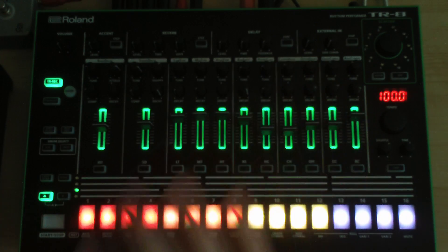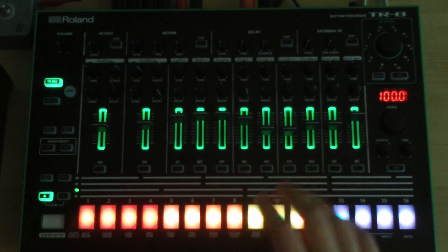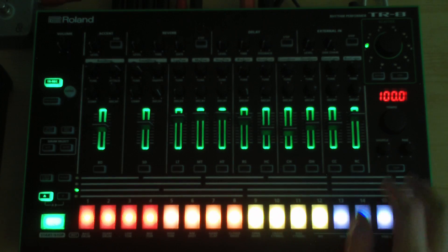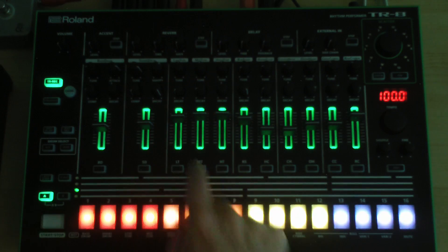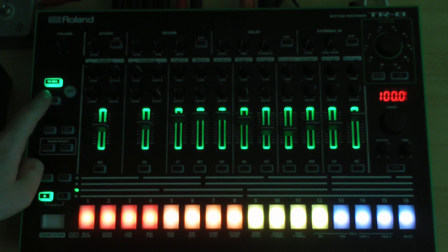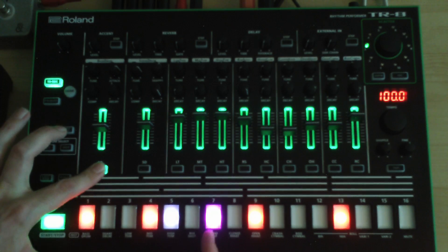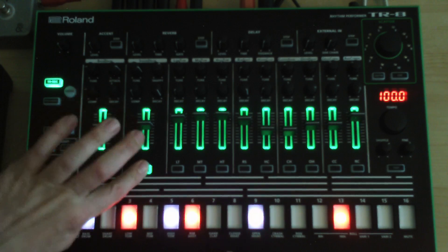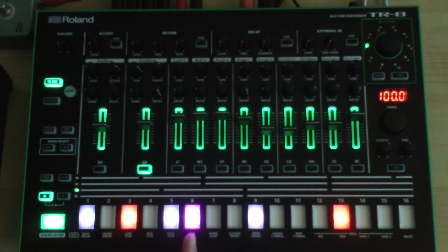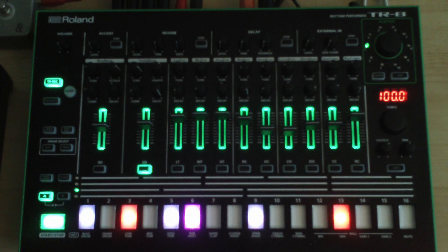There are plenty more hidden functions in the TR-8, but this video was specifically about the boot mode. You can also hold down the step key to apply a minus accent effect on a chosen step. I'm going to make dedicated videos for all the other hidden functions — like panning and assigning individual instruments to the effects section. Thanks for watching, and see you next time! Bye bye!